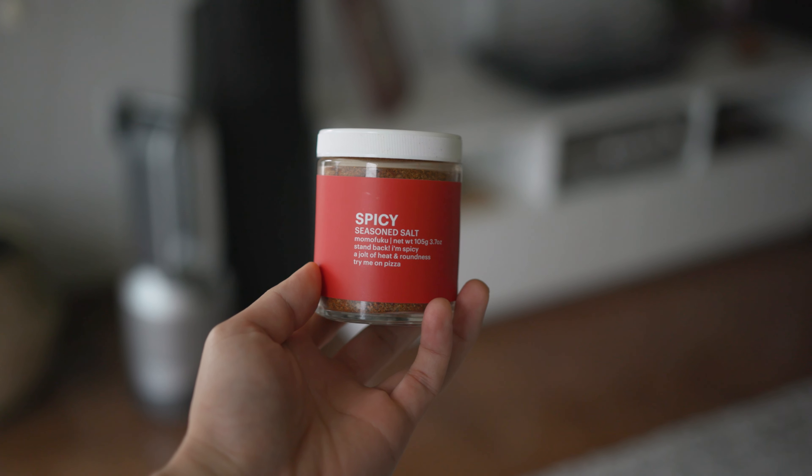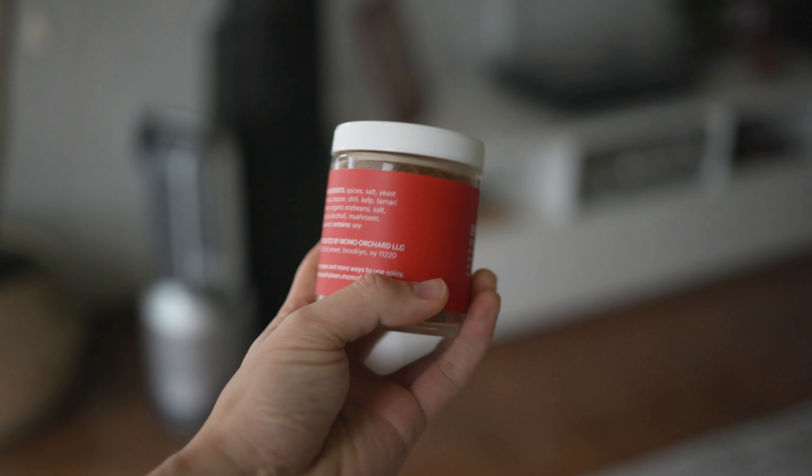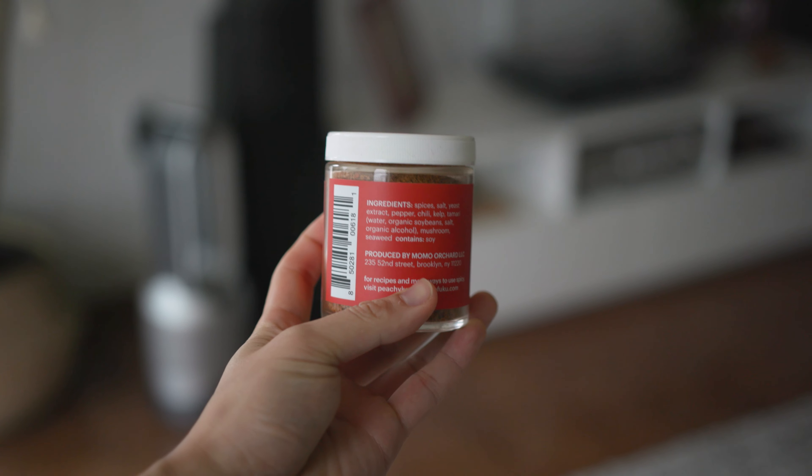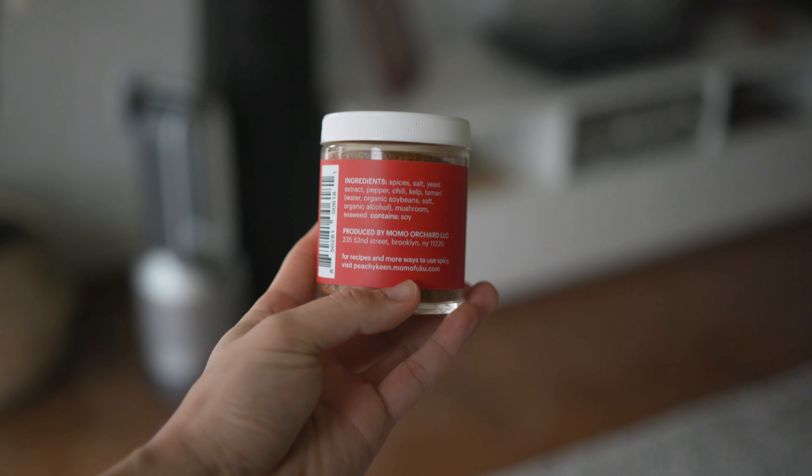I'm slightly mixed on my recommendations. If you're just looking for basic seasoned salts, these are too expensive. But if you're looking for that extra spice in your dishes, a new way to add a little bit of oomph to your cooking process, or a great gift to give someone — then in those cases, I highly recommend this. Love the Momofuku Seasoned Salts. Highly recommended. Momofuku Seasoned Salts, one of my favorite things. Thank you so much for watching, I'm Mark Kwok — I'll see you guys on the next one.